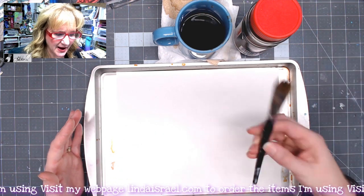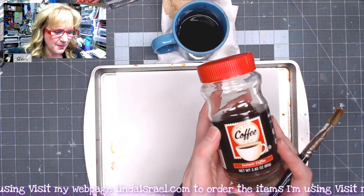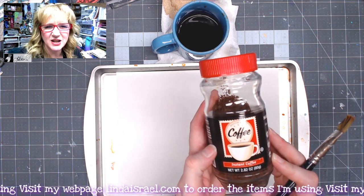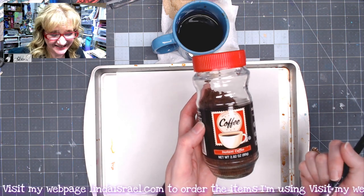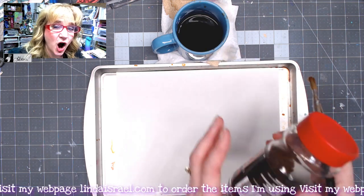I've got a paintbrush, a cup that I have put some hot water in, and about two heaping tablespoons of instant coffee that I picked up at the dollar store. Now I've heard some people say that they actually drink this stuff, but I wouldn't — it smells like coffee and it dissolves really quickly in hot water.